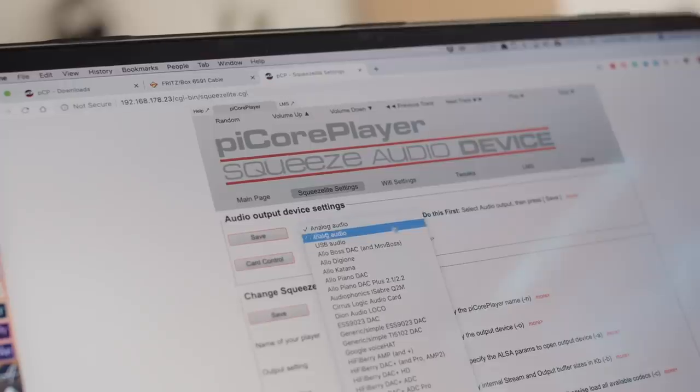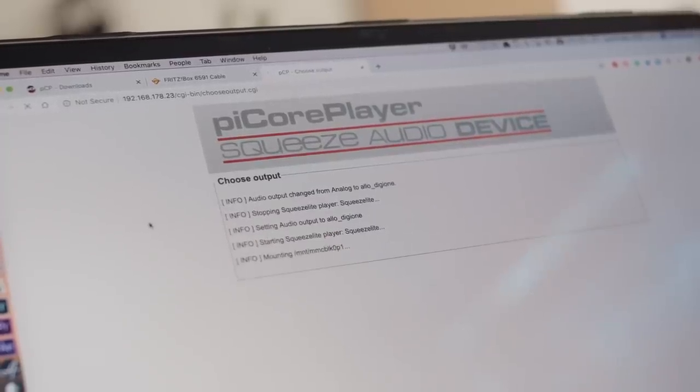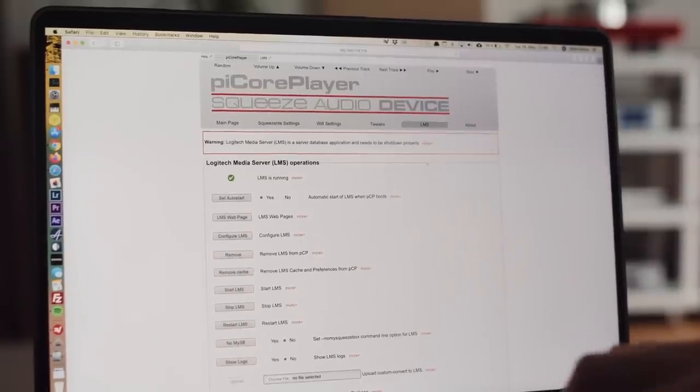When you look at those settings initially they're going to seem like a lot of scary stuff. But I promise you, just chill — don't feel too overwhelmed — because SqueezeLite is running automatically. So if you just want to use your Pi as a virtual Squeezebox and you've already got Logitech Media Server running elsewhere, you're good. But if you do want to do as I've done here, you will need to install Logitech Media Server. There's a page for that in the Pi Core Player settings panel.